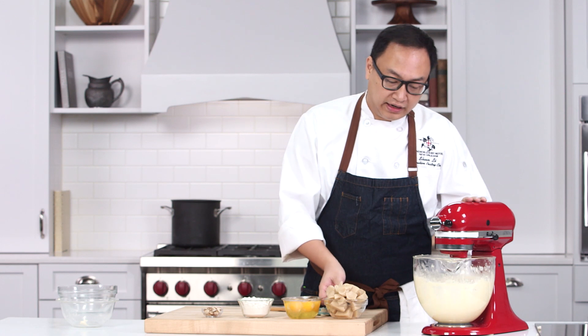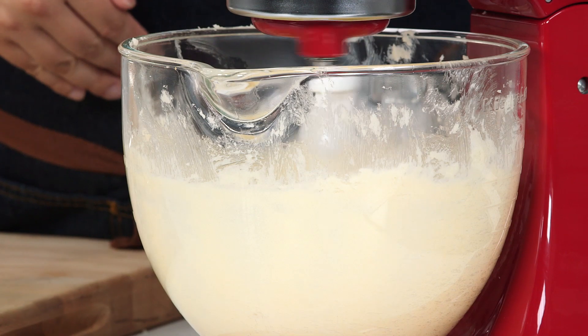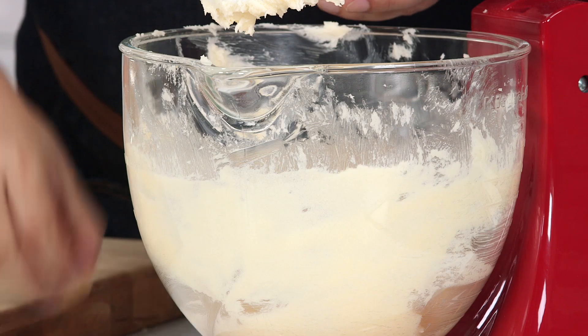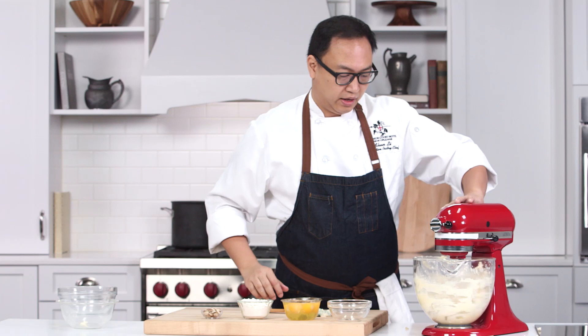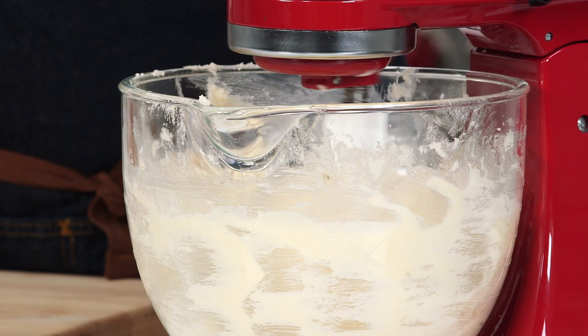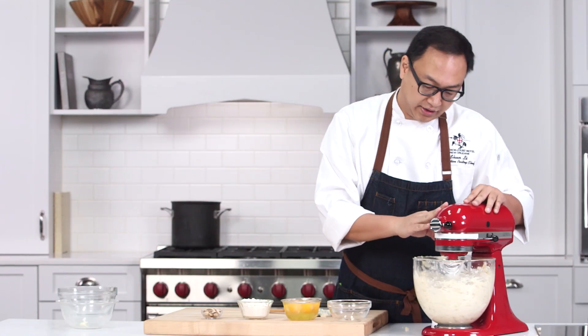Next we are going to add in about one pound of almond paste. Again, we are starting slow and then we go to medium speed. A couple of minutes and it should be ready.